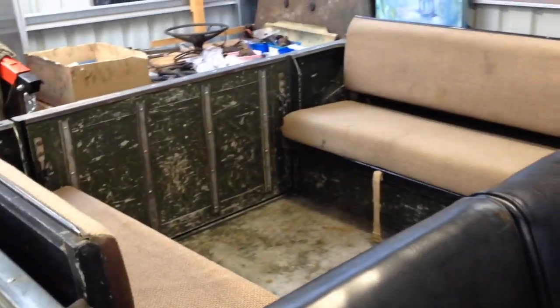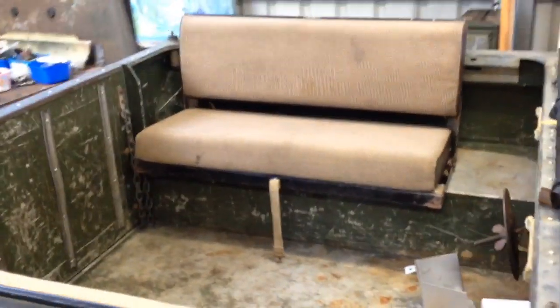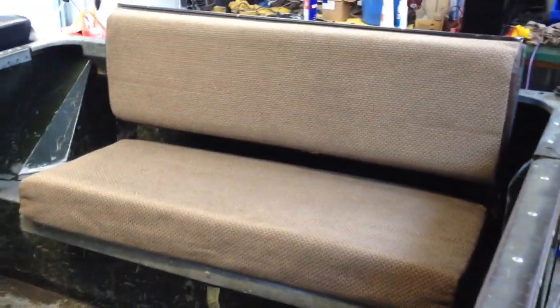The other thing I've done is I've put seats in the back. These are actually, I believe, from a 110, so they're not original Series ones. Obviously you've got cloth rather than the original material, but it actually looks quite neat in here, so I'm quite happy with the way they turned out.